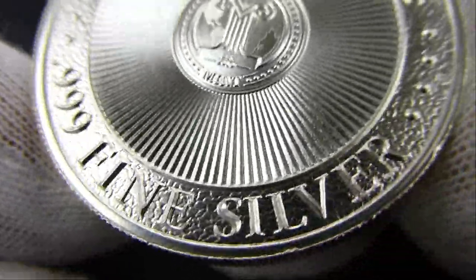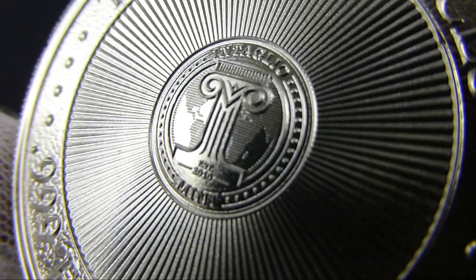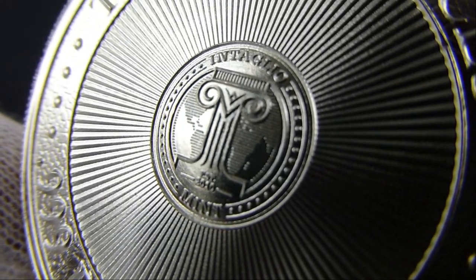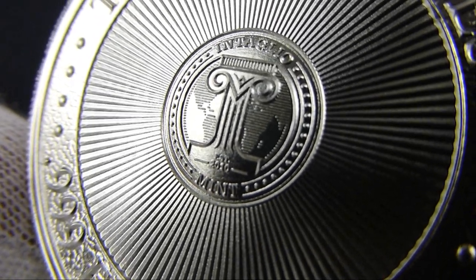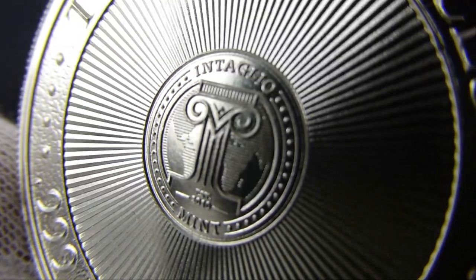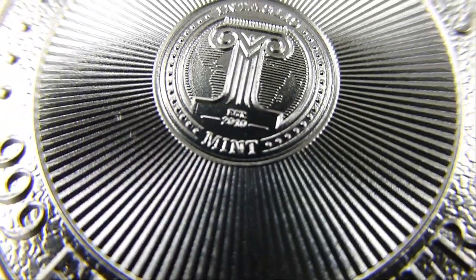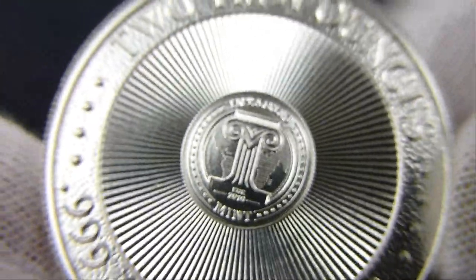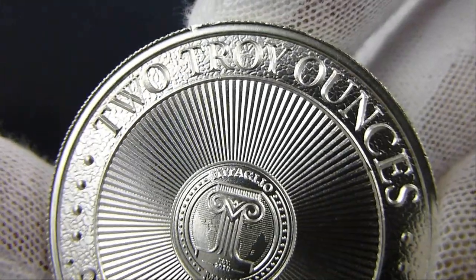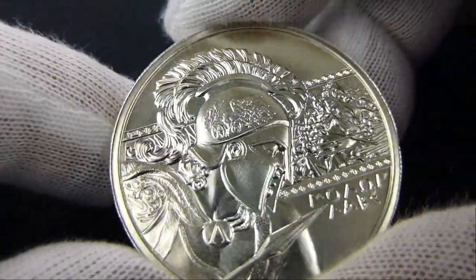.999 fine silver, and their motto with a column shaped into an eye and the globe in the background. Intaglio Mint — 2010, I think it's when they were established. Two ounces. Nice, I like it!